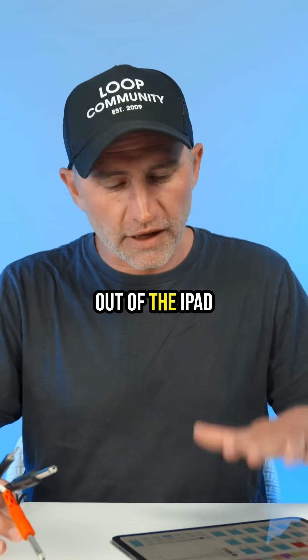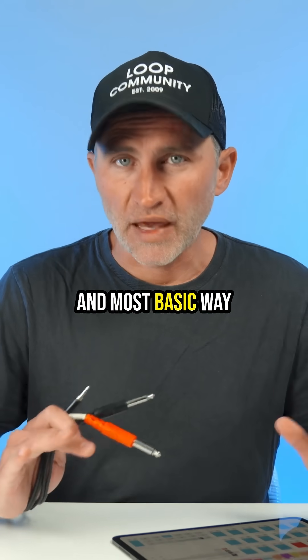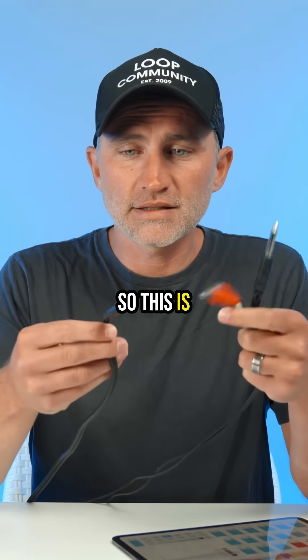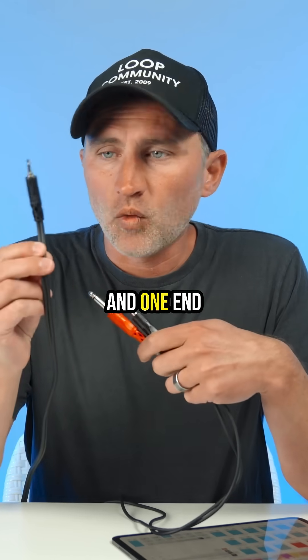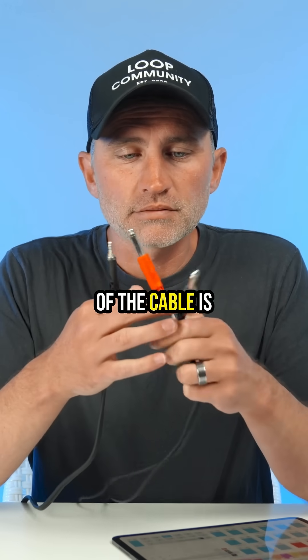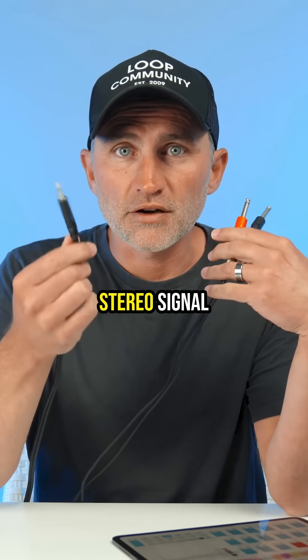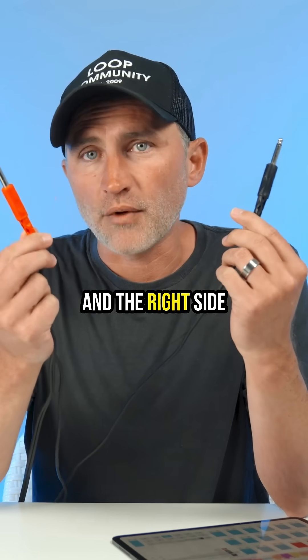How do you actually get the audio out of the iPad into your sound system? Let's talk about just the simplest and most basic way, and that's just using a cable. This is a cable you can buy on Amazon for like $10. One end of the cable is a headphone jack, and the other end is two quarter-inch cables. What this does is take a stereo signal and split it into the left side and the right side.